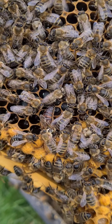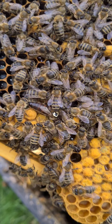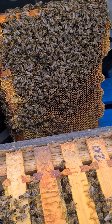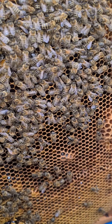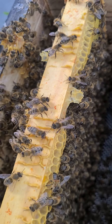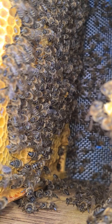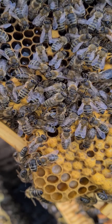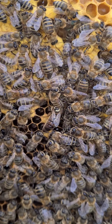Here's the queen in this colony — white dot on her back. She's one of our queens that we grafted ourselves. The first frame, which is on the end, the outside frame, is full of food on both sides. The one next to it has brood on it. So you can pretty much guess that she's filled the box with brood. She's doing really well.